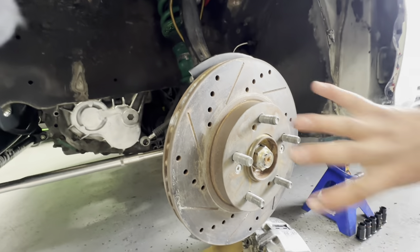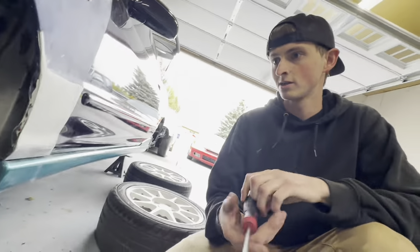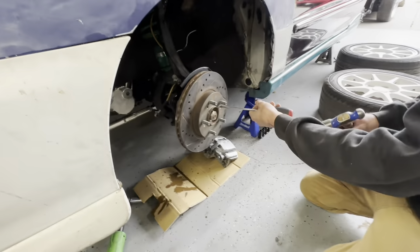From the factory, Honda puts screws into the rotor and the assembly line to hold the rotor on throughout the assembly process. Usually you can't just crack these free by turning them, so you've got to hit them.